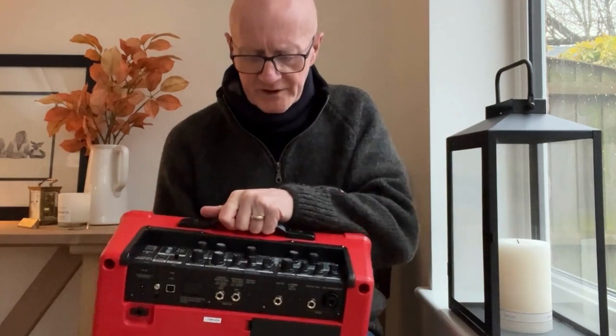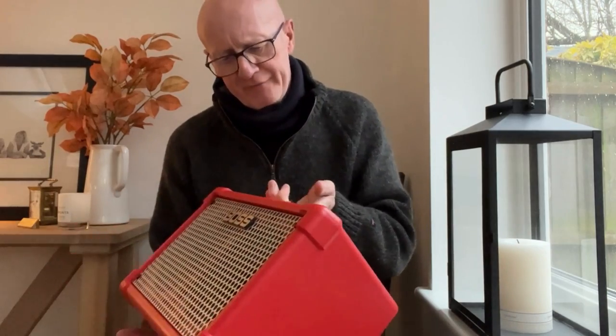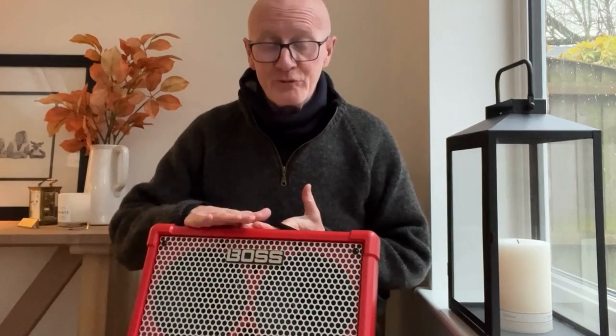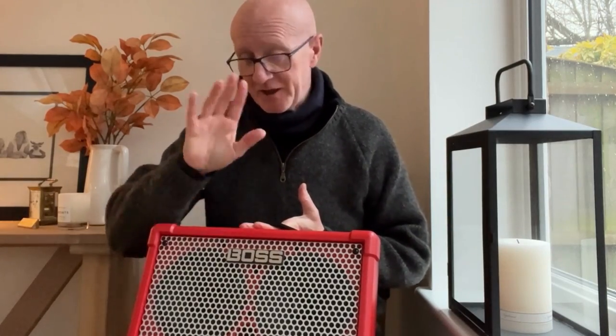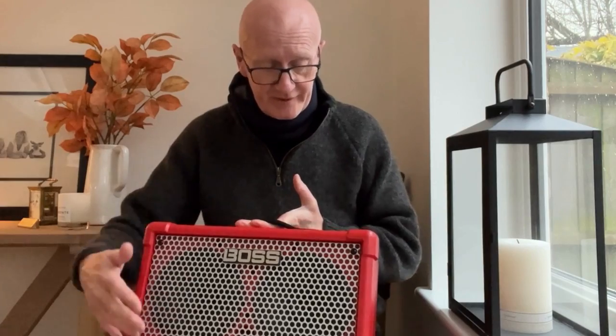Hello and welcome. Today I thought I'd do a review of the BOSS Street Cube 2. This is it — the BOSS Street Cube 2 — and you may be asking yourself what is an old geezer like me doing with a funky BOSS Street Cube 2 amplifier. Well, I asked myself the same question. I'm not sponsored by Street Cube or Roland or BOSS — I'm not sponsored by anybody. I'm just giving you an honest review of it.